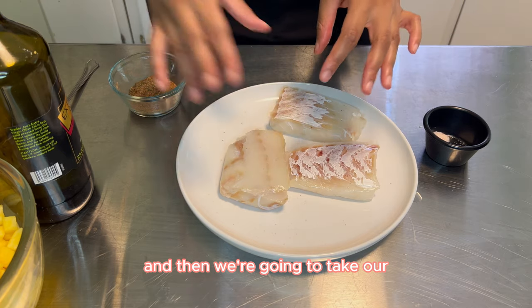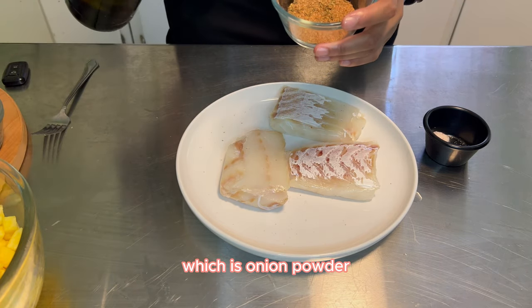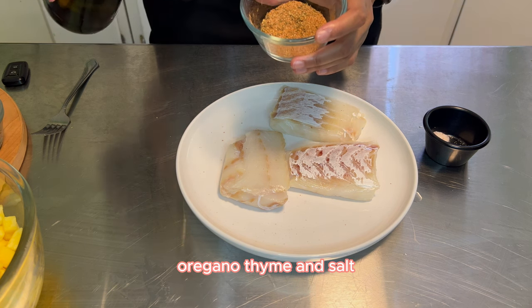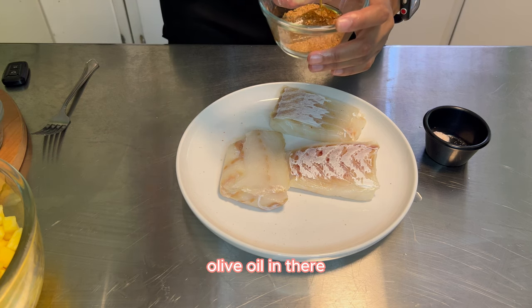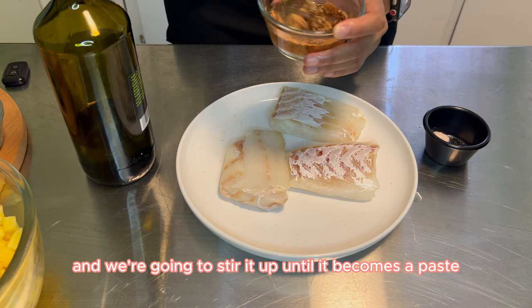Then we're going to take our Cajun seasoning mixture, which is onion powder, garlic powder, paprika, white pepper, black pepper, oregano, thyme, and salt. And then we're just going to put some olive oil in there and stir it up until it becomes a paste.